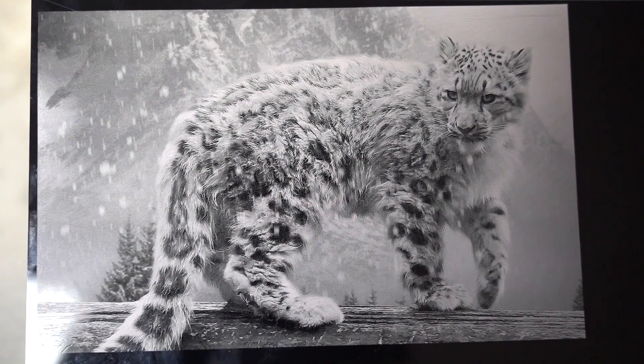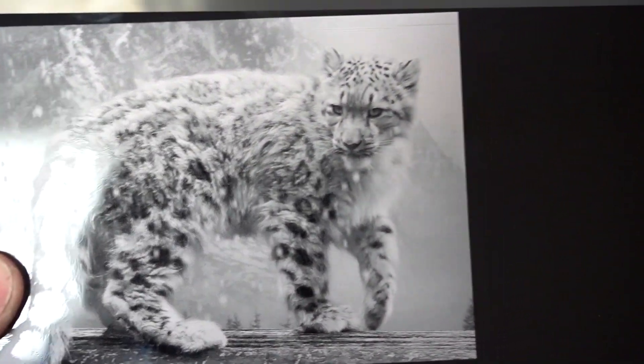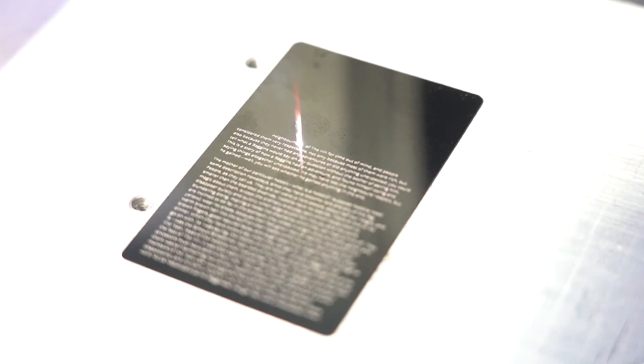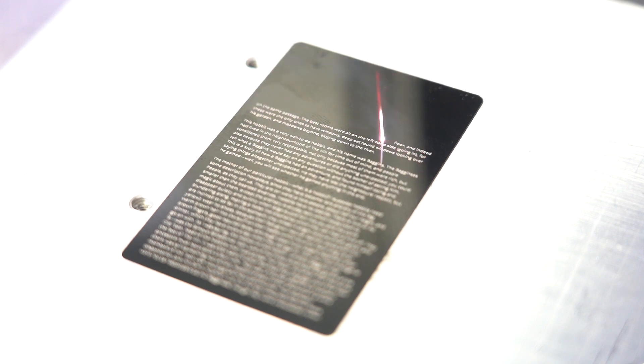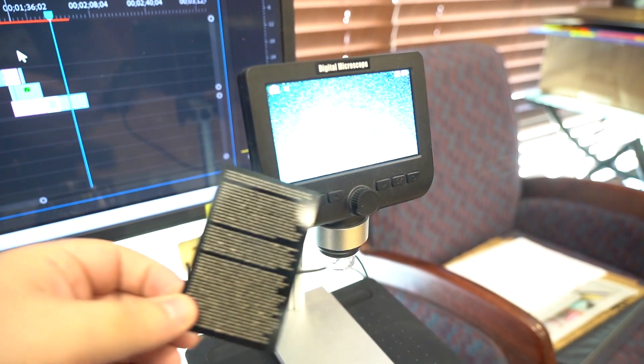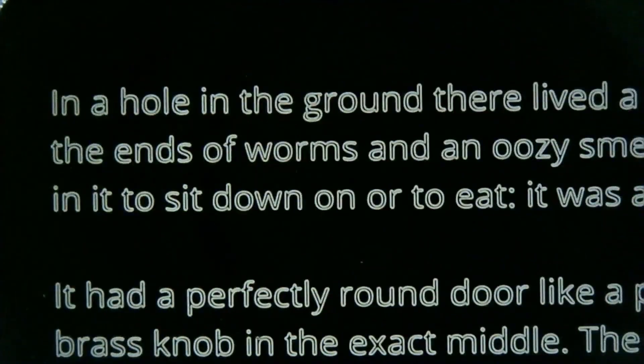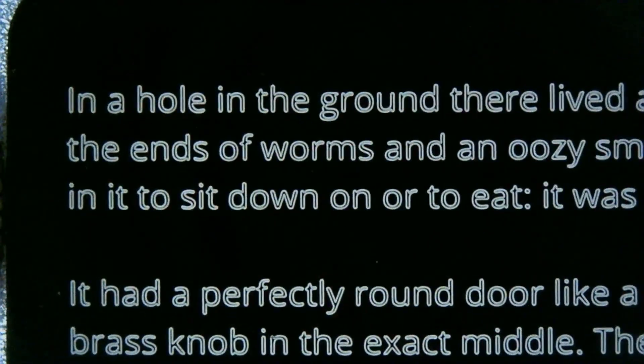Now, because of the difference in laser source, fiber lasers have a much smaller spot size, meaning the size of the laser beam itself is much smaller than that of a CO2 laser. In application, this translates to extremely high detail — we're talking down to the nanometer. In seconds, I was able to fit the entire first page of the Hobbit on this three and a half inch aluminum card with text smaller than that of a quarter.